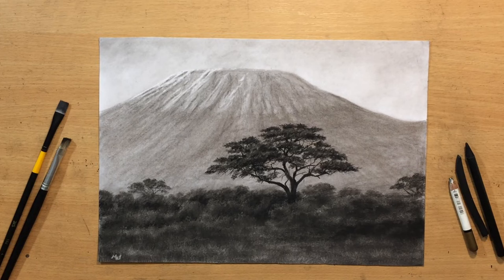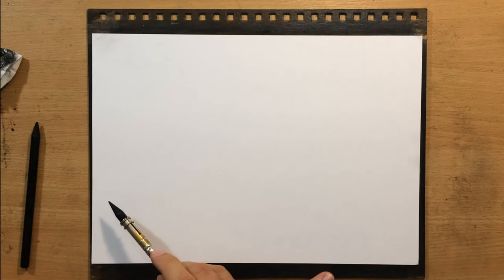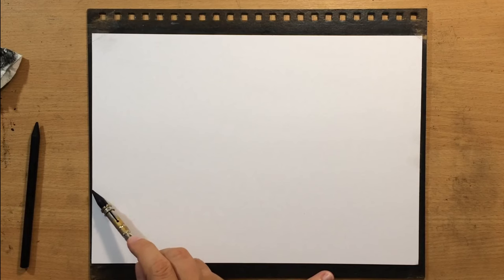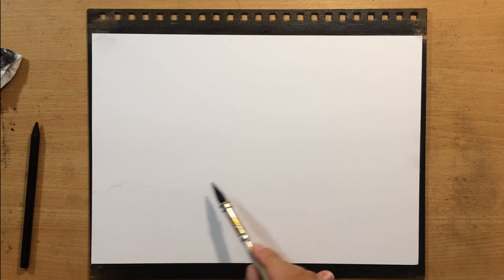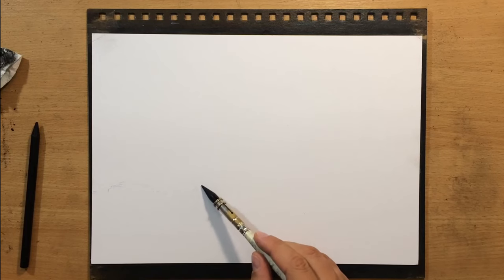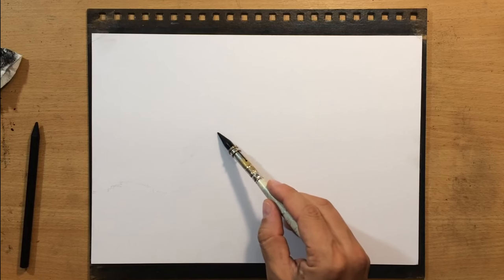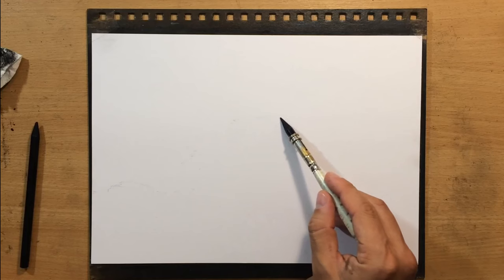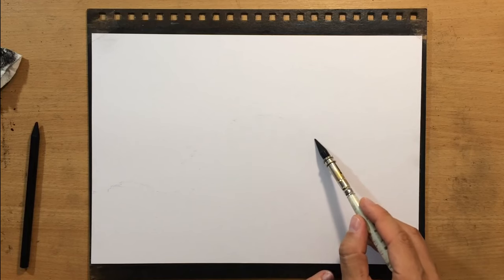I'm going to use some of my usual charcoal tools. In terms of the composition, the scene is going to be divided roughly into three parts, as is often the case with a lot of my landscapes. The first third of the height of the paper is going to be the line of the trees and bushes, about two thirds will have the mountain or volcano peak, and then the rest is going to be the sky.